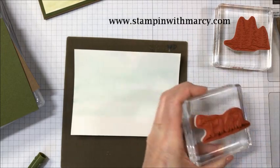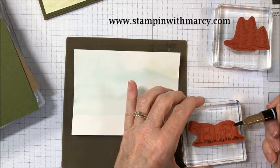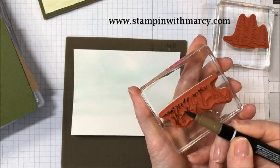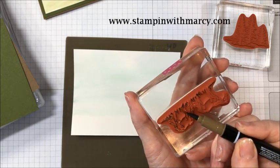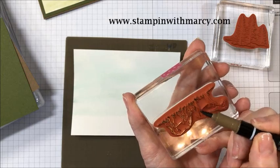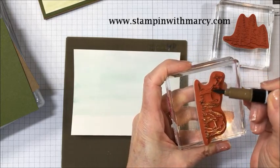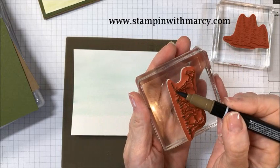Don't want to color the horse green. Now I'm going to take my Soft Suede and I am going to color in my horse. Again, I am coming in on the side of my marker and you can see that gives a nice covering of ink. Our Stampin' Write markers are water-based ink, just like our ink pads, so they're a perfect option for doing this kind of work or if you were coloring in a sentiment that you wanted in different colors.